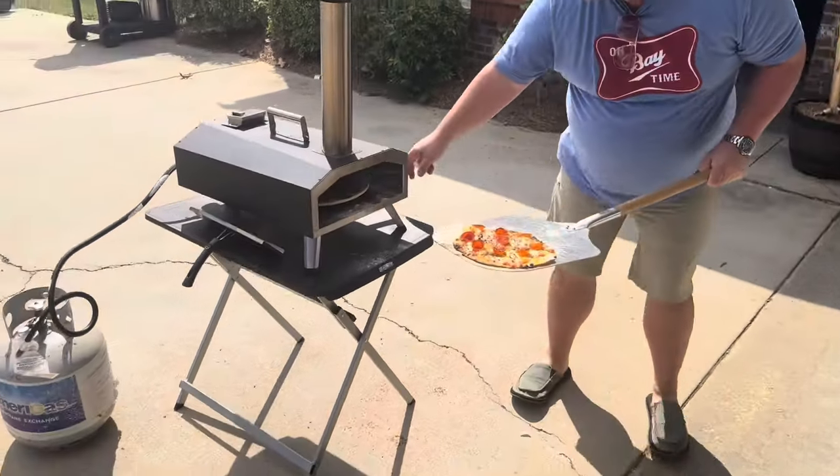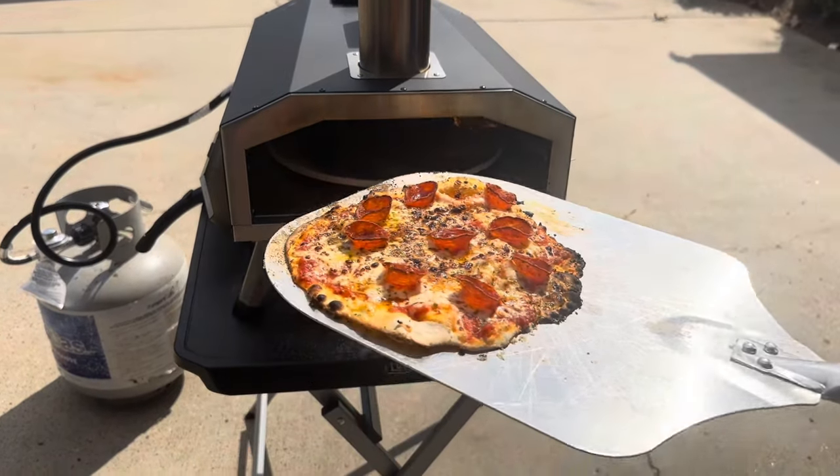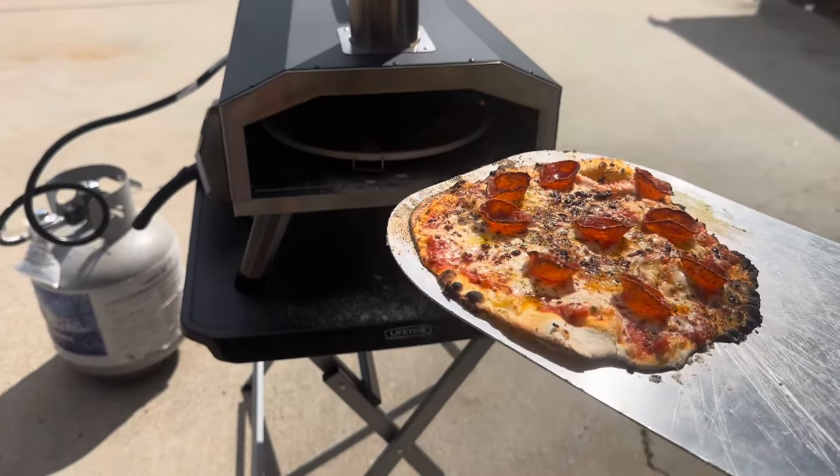Let me show y'all how it turns. See what I'm saying? You push this and just keep turning. You'll cook these pizzas in no time, man. That is on point right there.